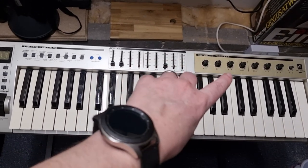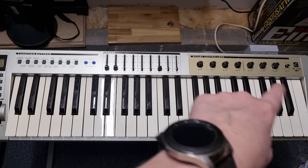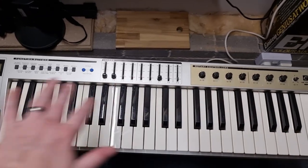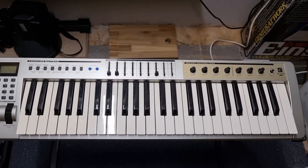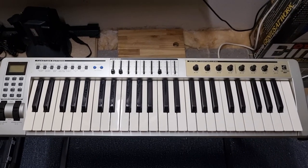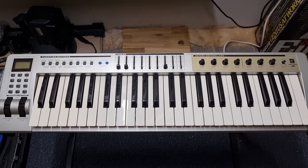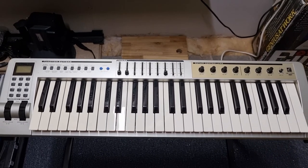There's the E-Keys 49, which is the keyboard without all this stuff - no LCD display, no numbers - but this is the upgraded top-of-the-range version for the 2000s. M-Audio now owns Evolution, I believe. I picked this up off eBay about six months ago for about £35 untested.